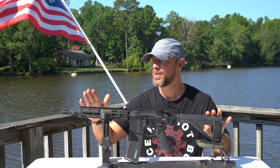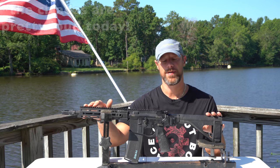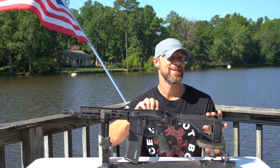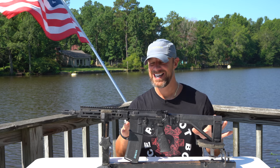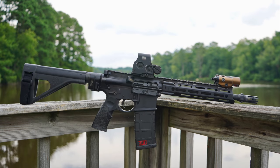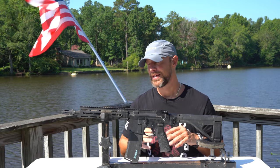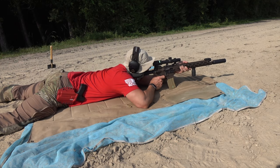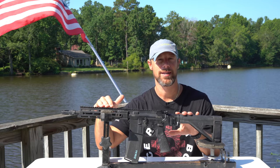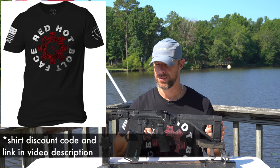Welcome back everybody. Today we're going over the pistol you see right here on the table — the Daniel Defense DD M4 V7 P in 300 Blackout. This is the V7 version, which all have M-LOK handguards. I believe it's the MFR handguard. The V7s come in a number of different configurations; I have the 16-inch 5.56 version, and this one is the AR pistol in 300 Blackout with the folding stock. They come in a number of different V7 pistol variants.